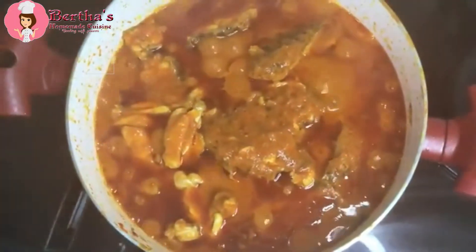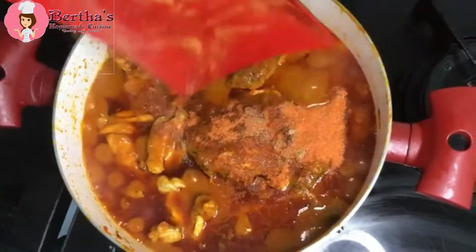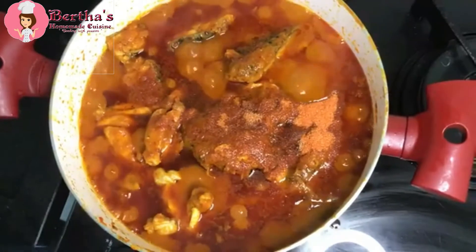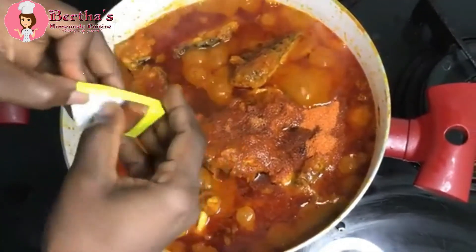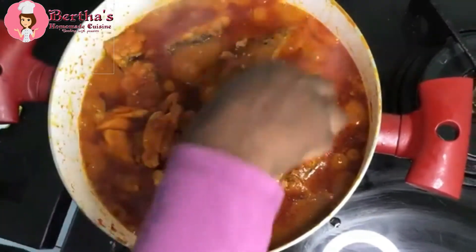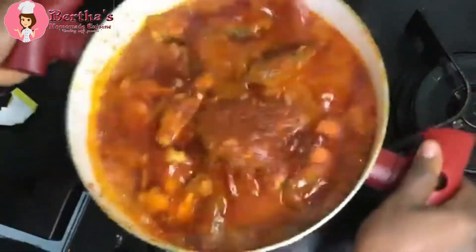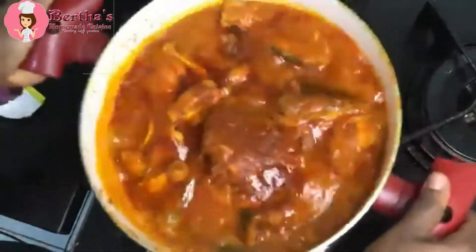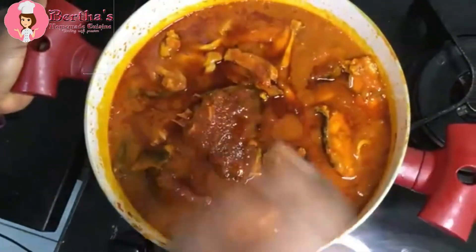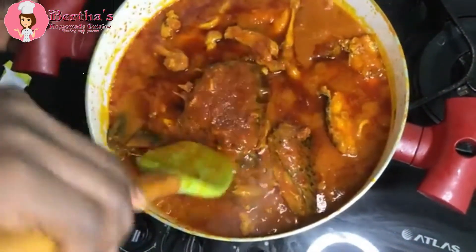It's been 30 minutes into the cooking after adding our protein. We're going to add our last ingredient, which is the sazon and the Maggi tablets. To prevent the fish from falling apart, the best option is to shake it as I'm doing right now. On the safer side, you don't stir it at all — just shake it throughout the cooking.